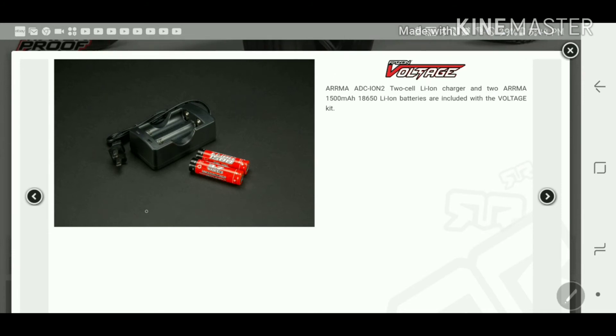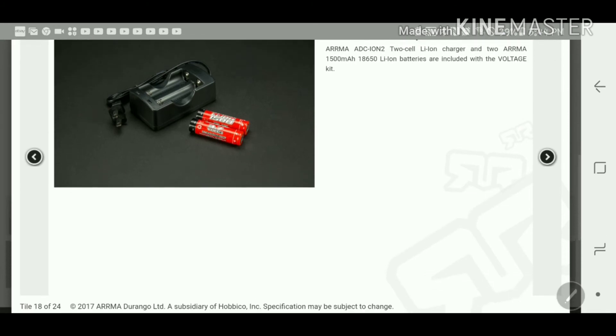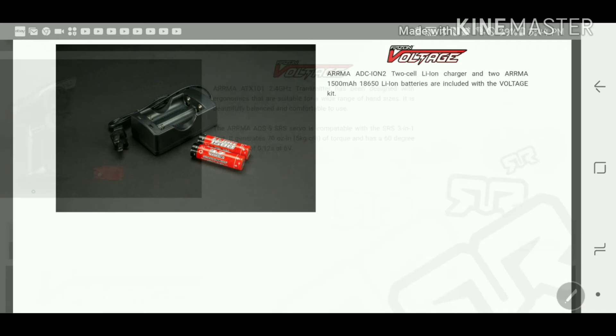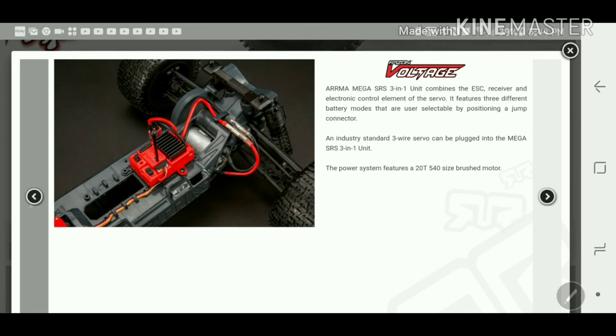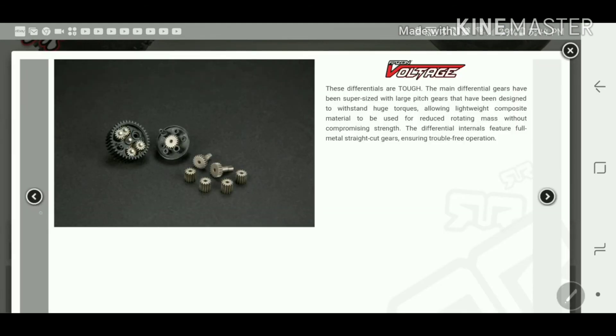This is a brand new thing to the market — someone actually using 18650 batteries in an RC car. There have been people on eBay or YouTube making batteries out of these, but no major company has done this yet. The connector comes out right here, which is nice. Good idea, especially for kids — you don't have to worry about buying a charger and batteries separately; it comes with two batteries and all you have to do is buy more.